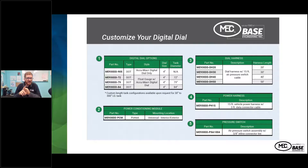The digital dial can be purchased as a dial or as part of a float gauge assembly. There's a potted power conditioning module that can be mounted interior or exterior to the vehicle. There are four different options for the dial harness — for different lengths of bobtail or transport installations, with 20, 30, 40, or 50-foot lengths depending on the customer vehicle chassis. The power harness is a 15-foot cable requiring a 12-volt power input. The pressure switch is an optional feature — if the customer wants to tie it to the parking brake, you can add the pressure switch to show the dash-dash on the road.